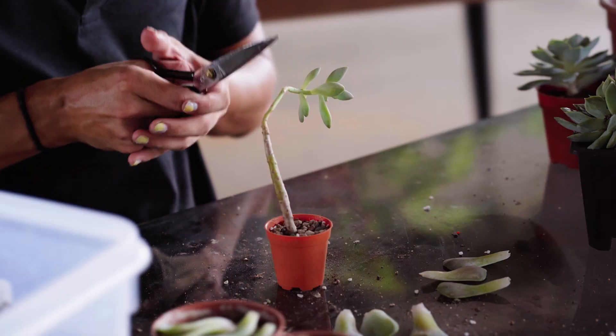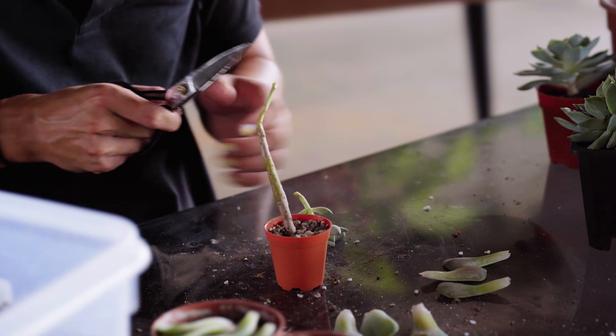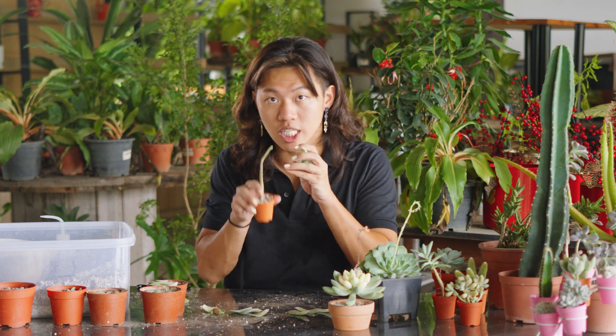Do a nice snip just one centimetre below the lowest leaf. Do note that you will have to keep the head and the stem somewhere dry, away from pests, so that they have time for the fresh wound to heal.